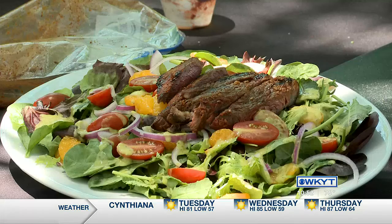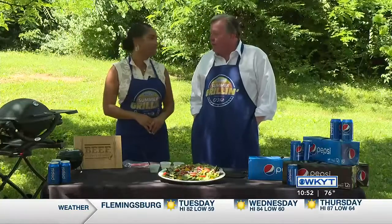Summer's my time. I have an awesome recipe for you. We're going to do a grilled spicy steak salad with guacamole salsa. And that just kind of screams summer to you, right?